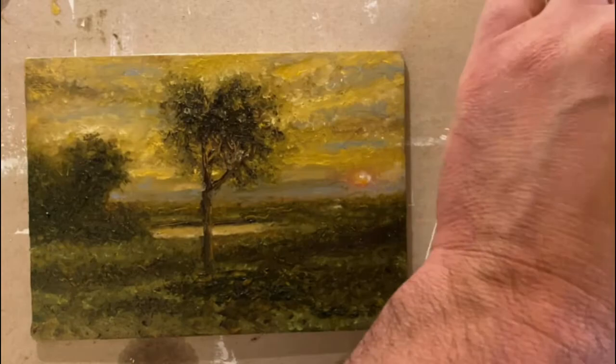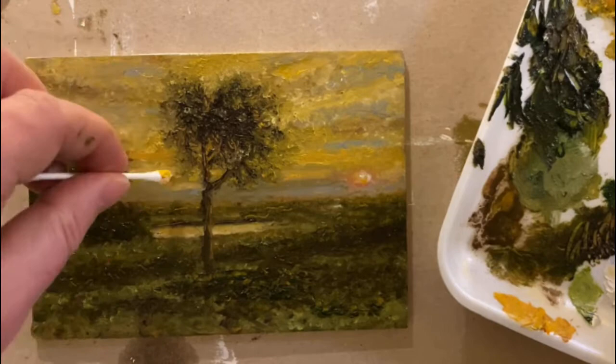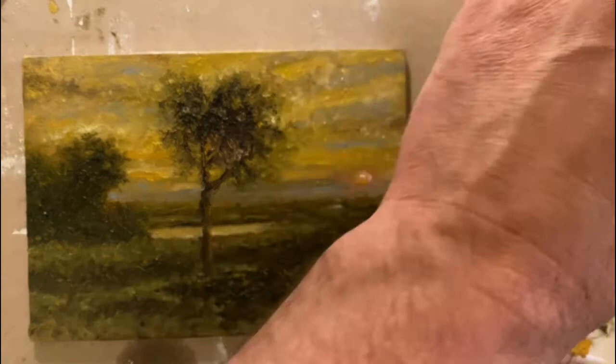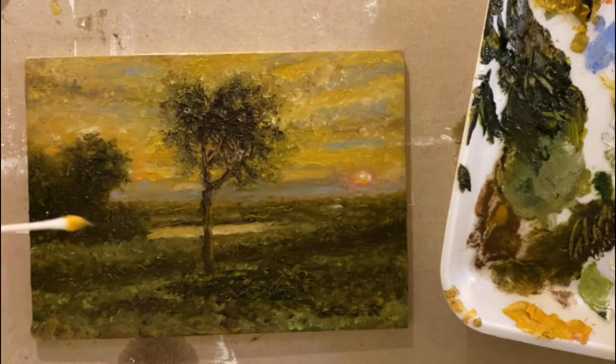You can almost see that heart shape in the foliage of the trees. I did take a little bit of a break and came back to this painting. Now I'm adding some almost peachy orange to some of the clouds, just to add some complexity to the warmer tones within the clouds and create the illusion that some of those sun rays are kind of dancing in and through the clouds themselves.